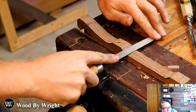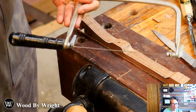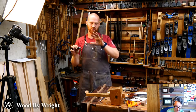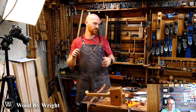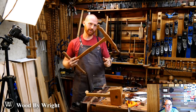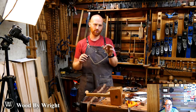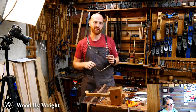Someone asked the difference between a coping saw and a turning saw. A fret saw and a coping saw are very similar — a fret saw usually has a much smaller, more detailed blade, whereas a coping saw tends to have a thicker, more rugged blade. A turning saw is a bigger frame, usually at least 12 inches, more like a bow saw with a bigger blade — think bandsaw blade versus scroll saw blade. The power tool equivalents would be: turning saw equals band saw, fret saw equals scroll saw.